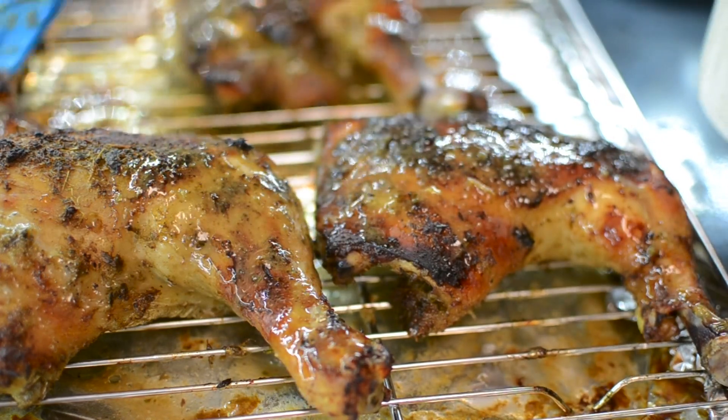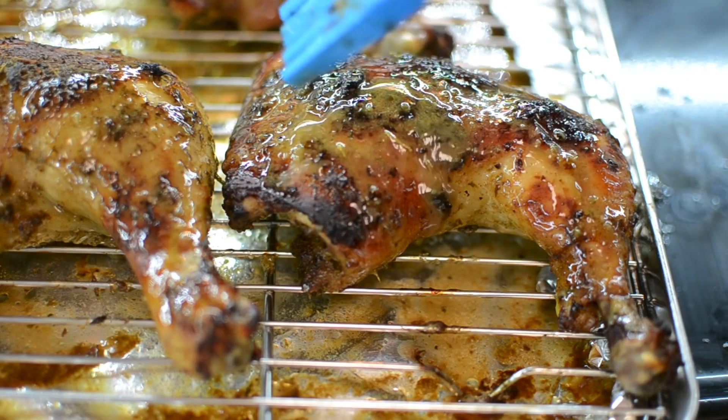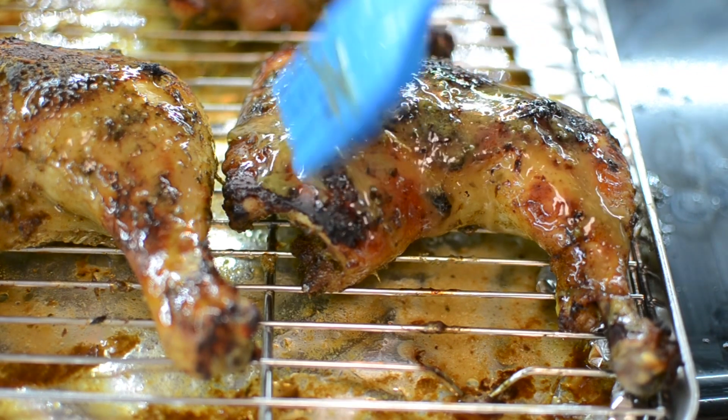The juices from the pan, the butter, and the jerk marinade together — don't you skip this step. This step is very important and it looks so, so good.